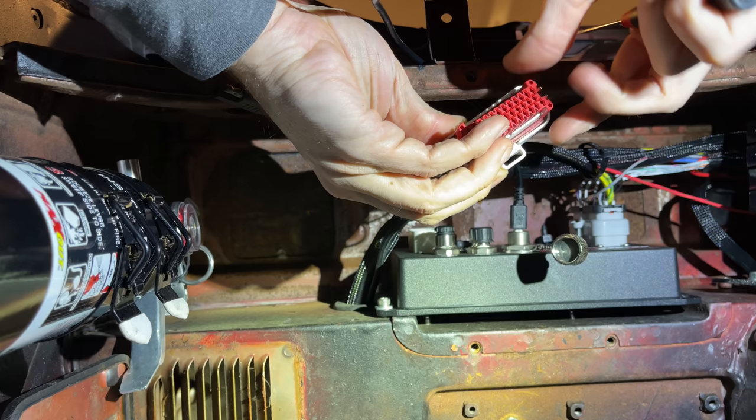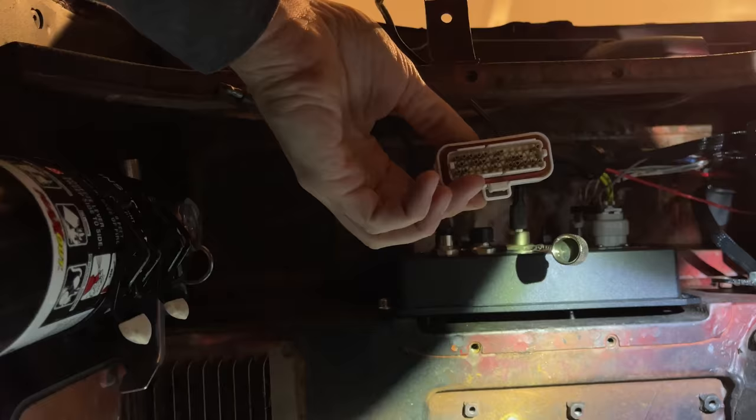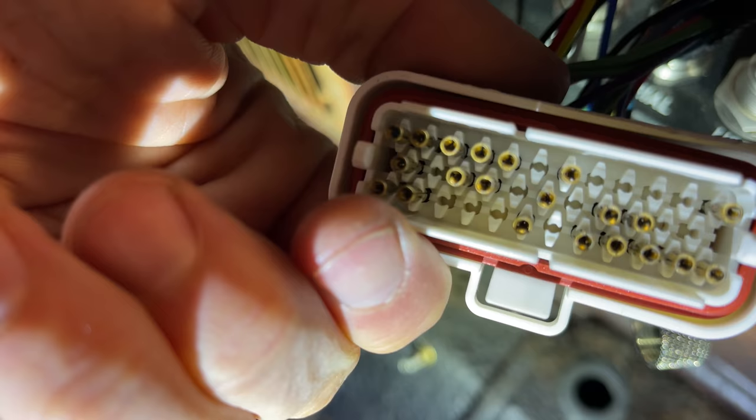If you do get the pre-populated wiring kit, get one that is for sure bigger than you need. You can use a removal tool or a screwdriver to pull out the wires you don't need and set them aside for later. If you're doing it from scratch, good for you — later on I'll give you the exact part numbers you need so that it will be, in fact, painless.